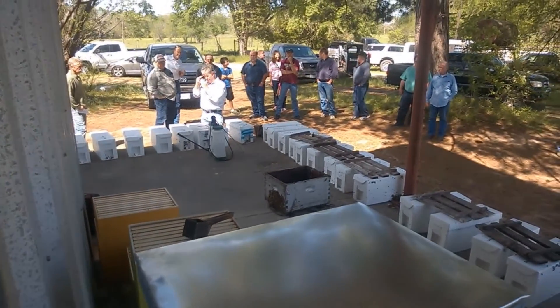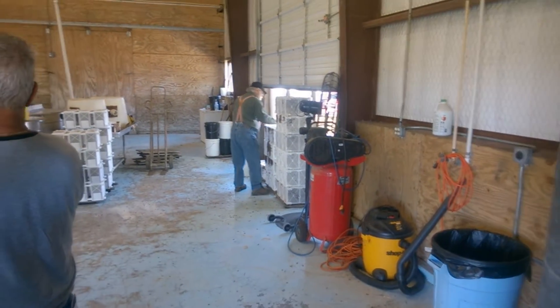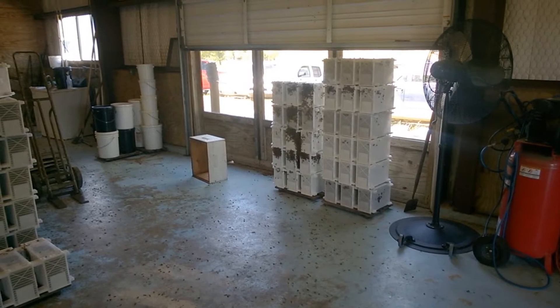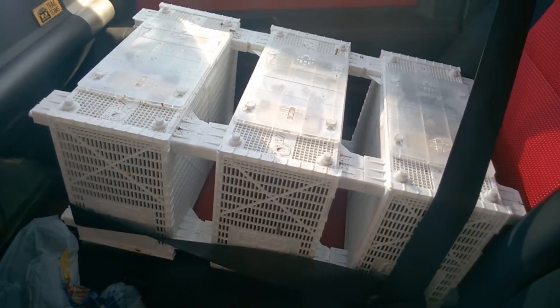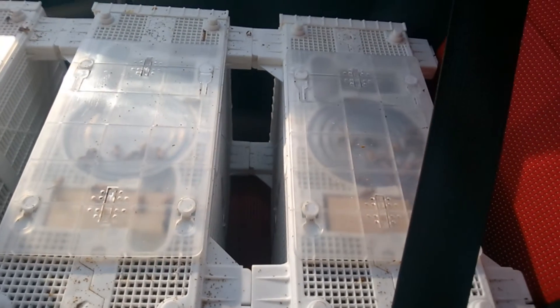Bee Weaver has started using a new kind of shipping box. Instead of the old wooden box with the screen, they're now using a plastic shipping container called the Bee Bus, designed to ship bees. They're designed to be stacked and slid together so you can couple a bunch of these boxes together. They've got a little cover on the top that seals in the round syrup can and the queen cage, and the bars on the box are designed to prevent any bees from getting out. I stored three of these in my laundry room overnight and not a single bee escaped.